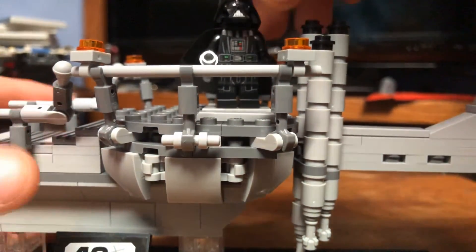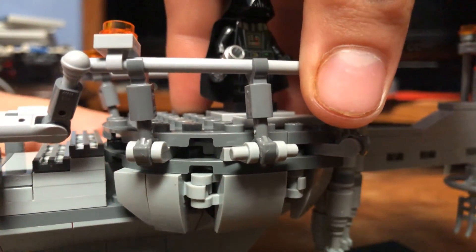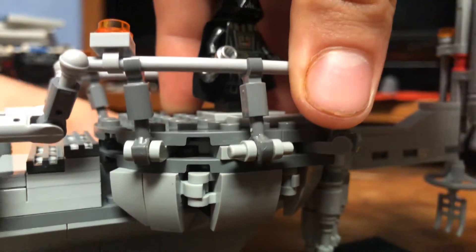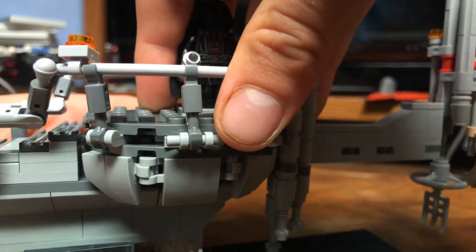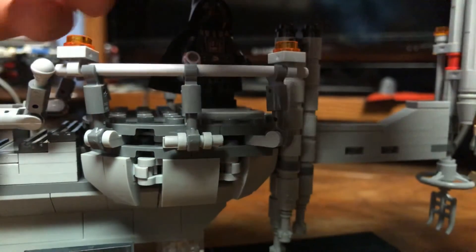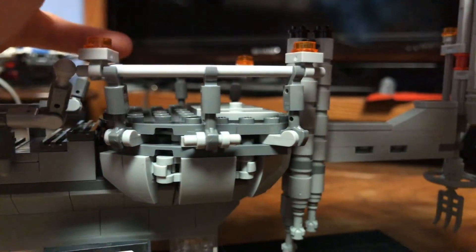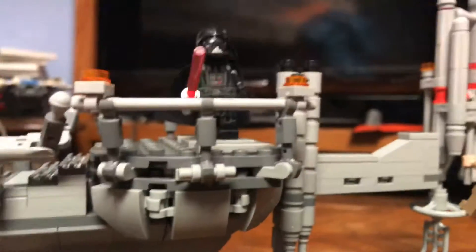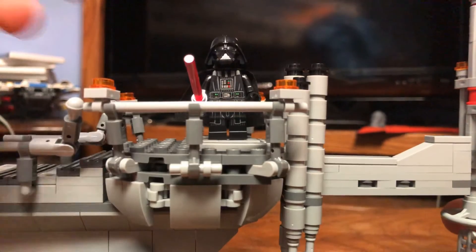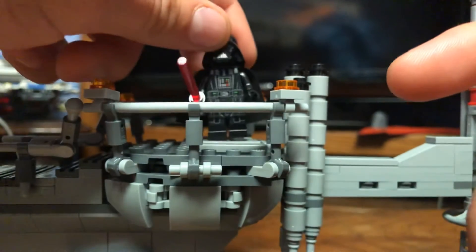He does come with his lightsaber blade — actually that's Luke's — so if you want to display them actually dueling instead of portraying the 'I am your father' scene, you have that option. But this is pretty much the same Darth Vader we've seen before, other than the arm printing, which looks really clean and nice.